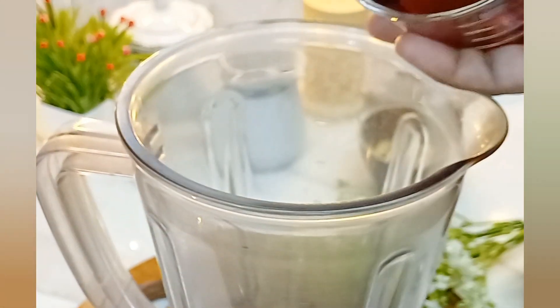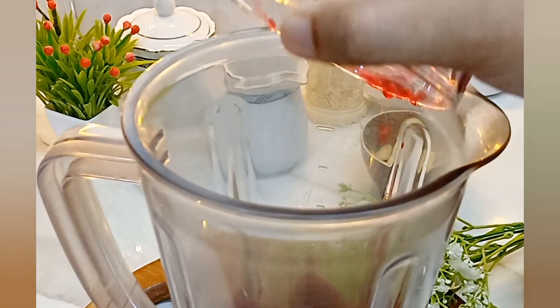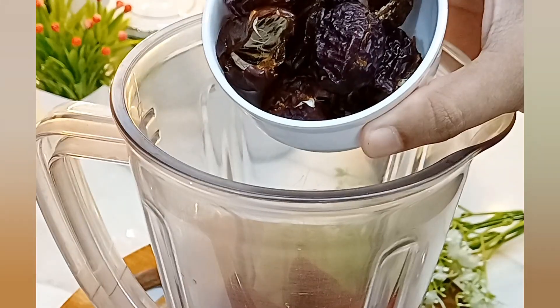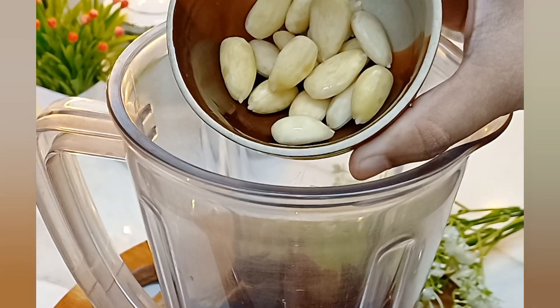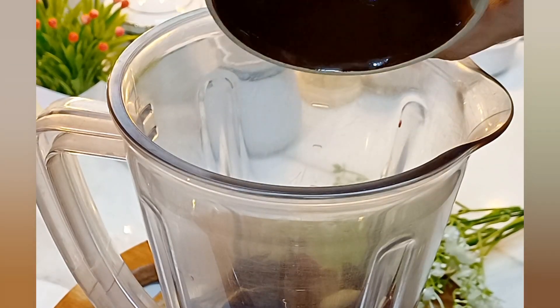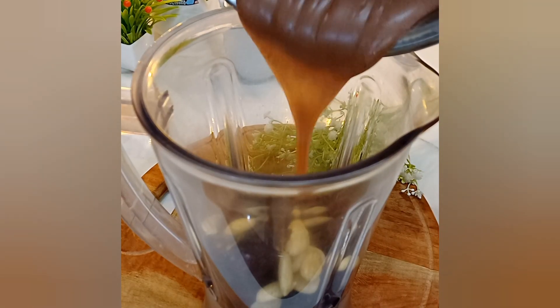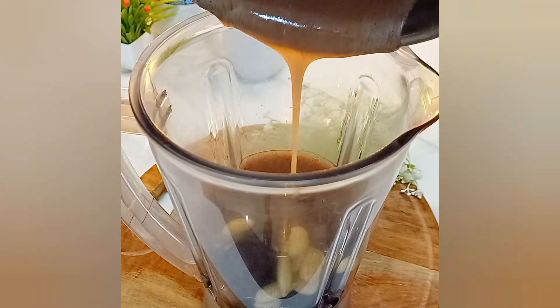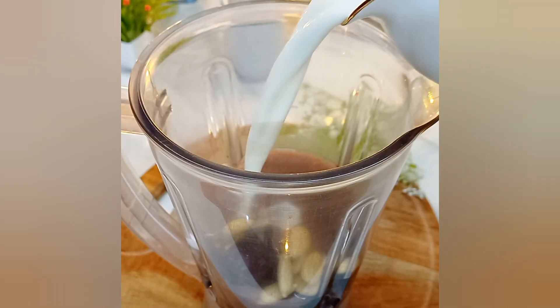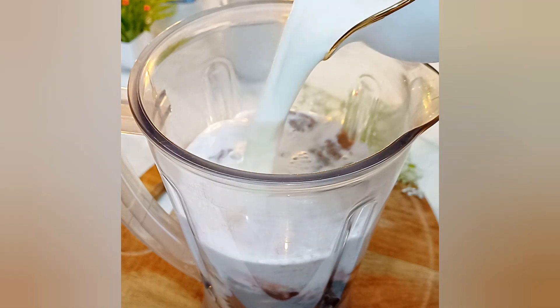This is a wheat root in a mixed jar with a medium-sized wheat root. This is a wheat root. This is a teaspoon of vanilla. It is thick, this is a wheat root.